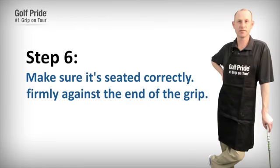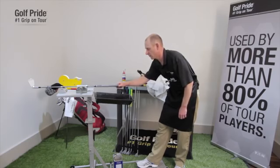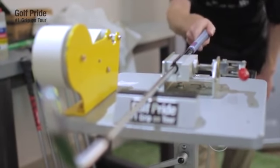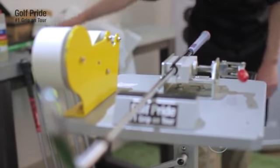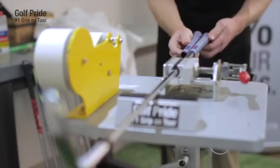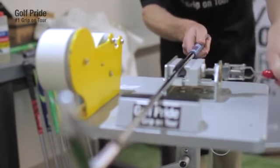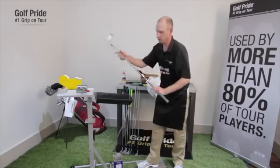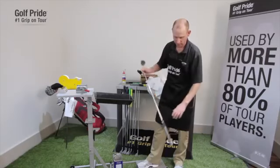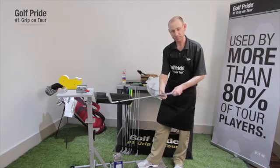Now that the new grip is installed on the shaft, make sure it's seated correctly at the end cap with no movement — the end cap shouldn't be swimming around. Make sure the alignment guides, the logo, and the texture are all perpendicular to the club face. Confirm that the finished length of the installed grip equals a free-state grip. Remove the club from the vise, and give it a few pounds on the ground to make sure the cap is seated correctly. Then simply wipe off any excess adhesive or solvent, and you're done.